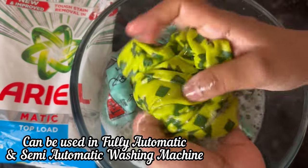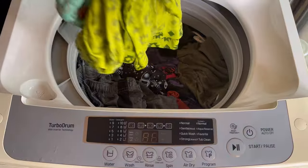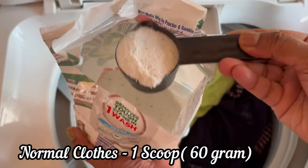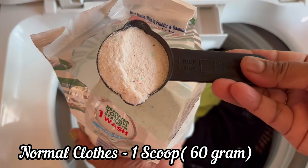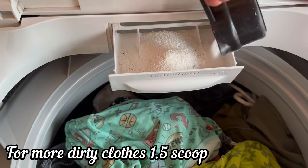Aerialmatic Top Load Detergent Powder can be used in fully automatic and semi-automatic washing machines. For normal clothes, take one scoop or 60 grams of detergent, and for more dirty clothes, add half a scoop extra.